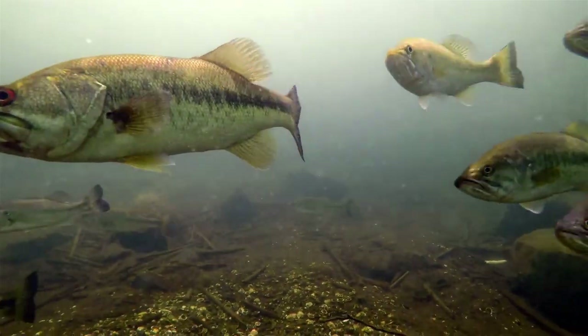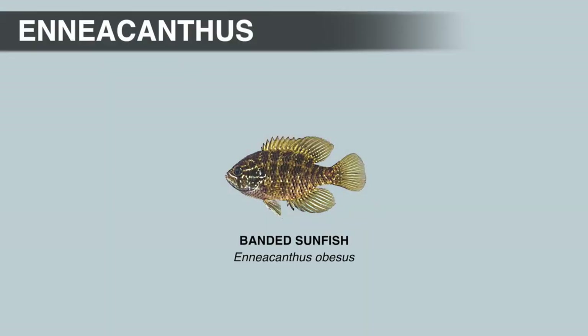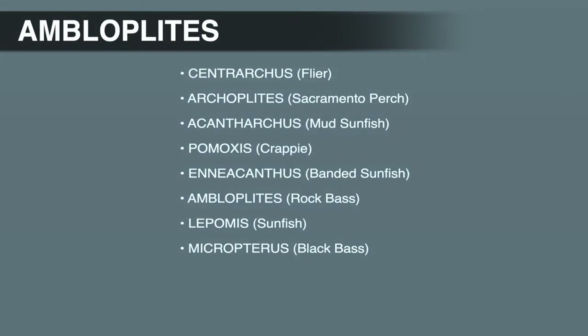Hello and welcome to the channel. In the last video we talked about Enoplosus, or the banded sunfish genus. In this video we're going to talk about the next genus in the sunfish family, and that's Ambloplites, or the rock bass genus.